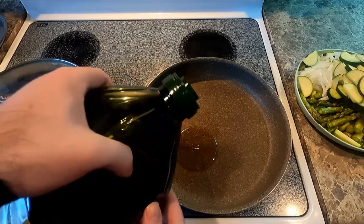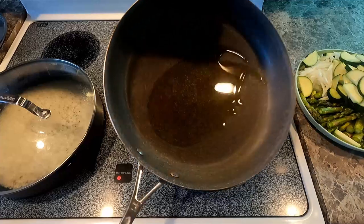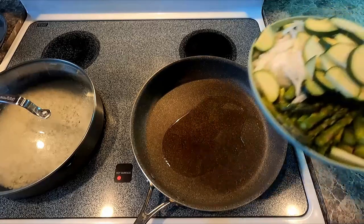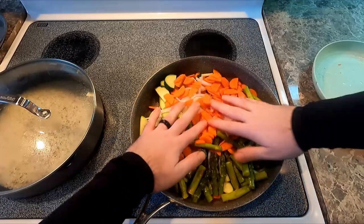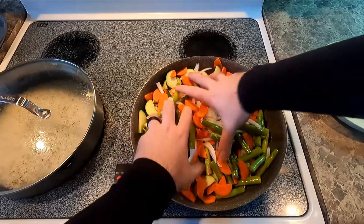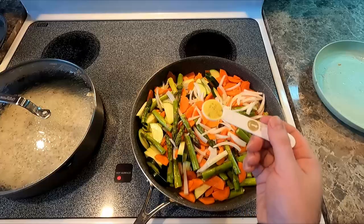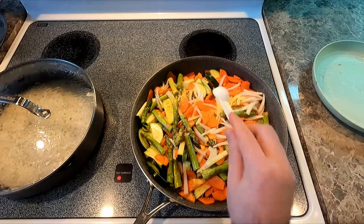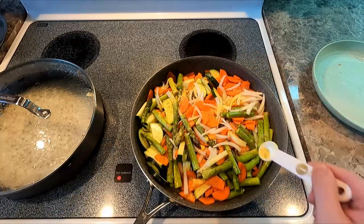Now let's get our veggies in the pan. I'm gonna do about two tablespoons worth of olive oil and move it around, not really coating the entire bottom of the pan. We're just gonna dump our veggies in there, and like all good home cooks, use your fingers to mix it around — they are impeccably clean after all. Now let's add one and a half teaspoons of chicken bouillon. You could really use any bouillon for this; I just like chicken. Sprinkle it all over these veggies.